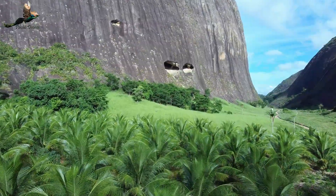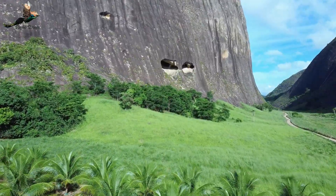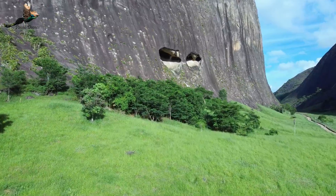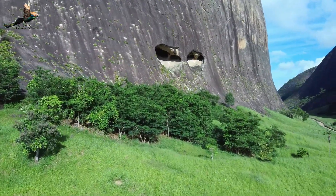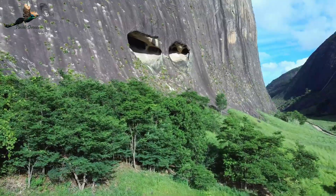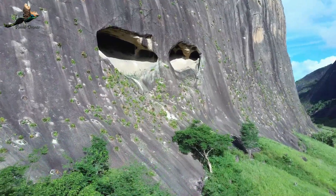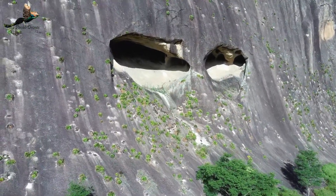Mas vamos falar um pouquinho dessa caverna. Pelo relato que o pessoal fala, ela nunca foi explorada a fundo pessoal. A galera costuma subir até ali na entrada, e dali para dentro ninguém vai. Sempre alguma pessoa ou outra que faz aquela exploração, mas não tem coragem de entrar lá dentro. Acredito que ninguém também nunca veio pra ver o que tem dentro desses buracos. São duas cavernas, as duas ali elas não se encontram — uma vai para um lado, outra vai para o outro. Eu não sei como é que é lá dentro, tenho uma vontade enorme de conhecer, mas a gente tem que ter pessoas especializadas em caverna. Com certeza deve ter muito morcego, deve ter cobra, deve ter bicho, sei lá o que tem aí dentro. A gente vai tentar entrar com o drone o máximo possível.